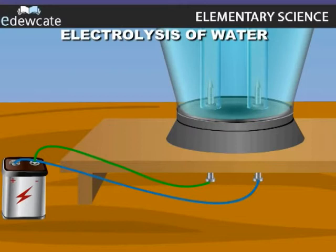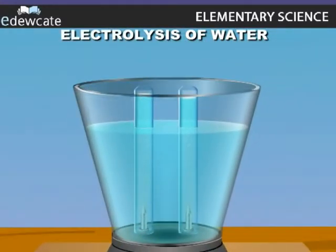Connect these outer electrodes to the positive and negative terminals of a battery. You can see that gases are produced in the two test tubes. After 30 minutes, examine the volume of each gas formed. Are the volumes of gases equal?